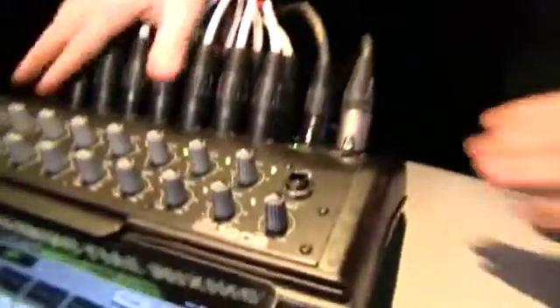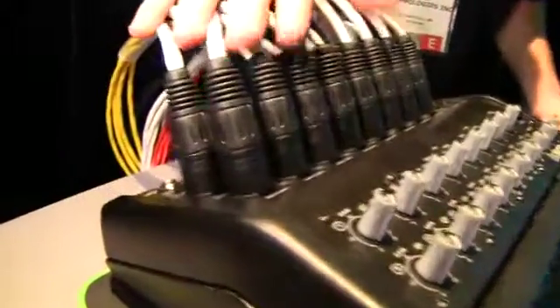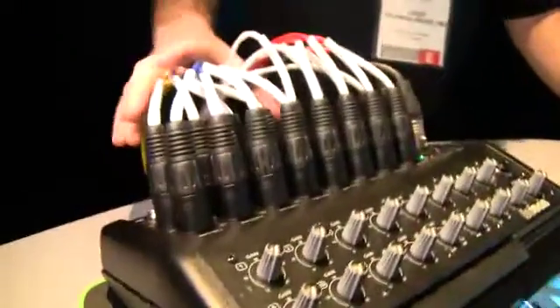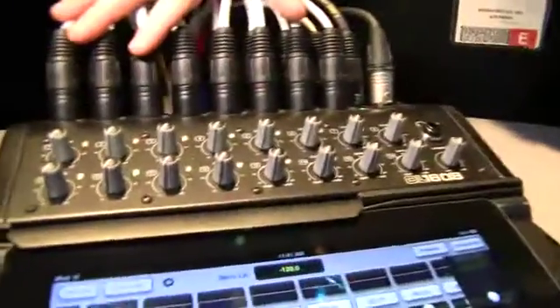The mixer hardware itself is doing all the processing. We have 16 Onyx Mic Pres — the same critically acclaimed Onyx Mic Pres as in the rest of our Onyx i series. We have six aux sends on the outputs and then a main left/right. Every one of those input channels has a four band EQ, compressor, and gate. We have a dedicated reverb and delay with dedicated sends so you don't have to use up any of your aux sends. And those six aux sends all have a graphic EQ and limiter, as does the main left/right.